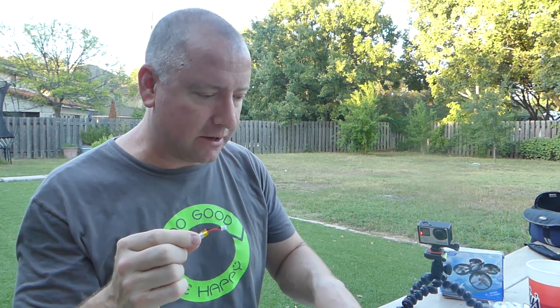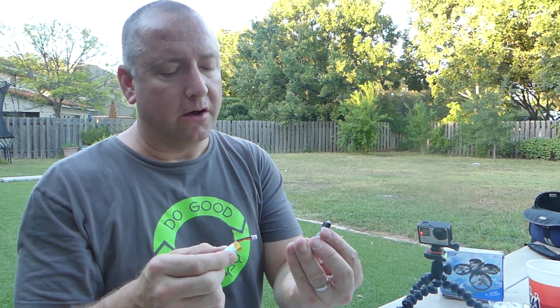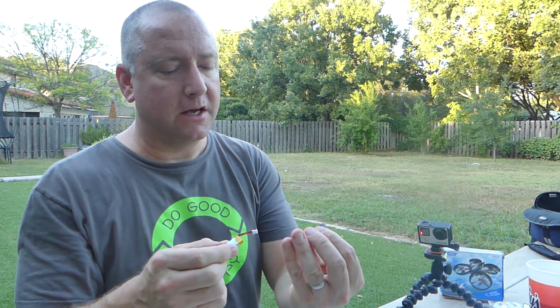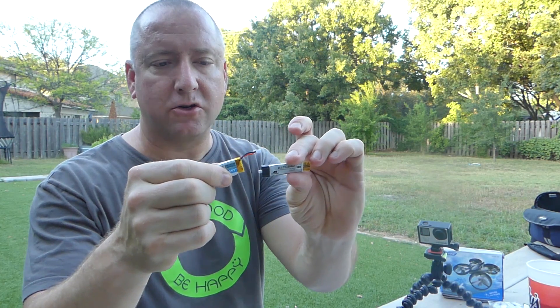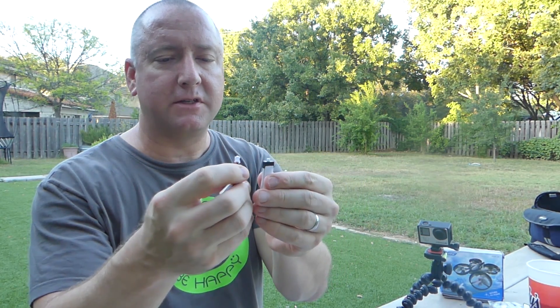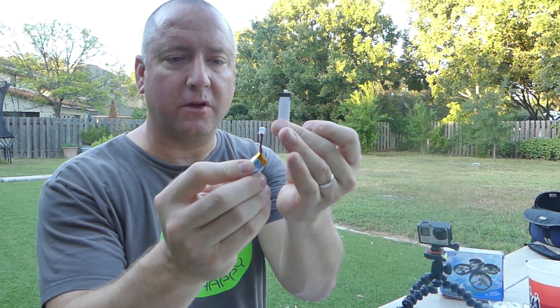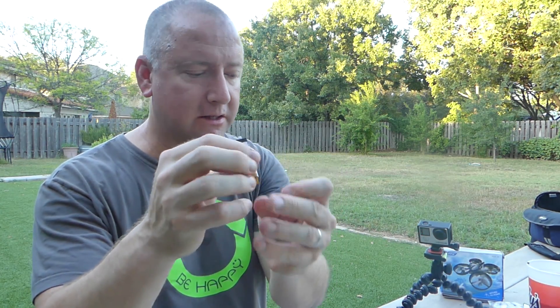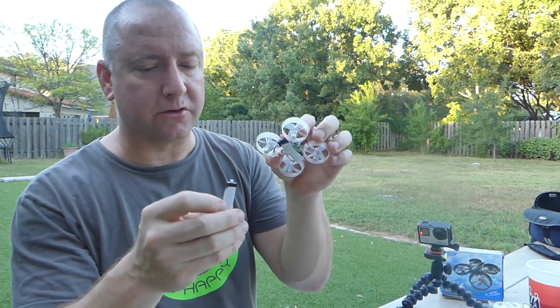It actually takes a different battery than the Inductrix. The Inductrix takes these 1S 220 mAh longer batteries. This one takes a little wider, fatter battery. The difference is the one that comes with the JJRC has a cable and a connector on the end, whereas the Inductrix batteries slide right into a connector on the actual quad.